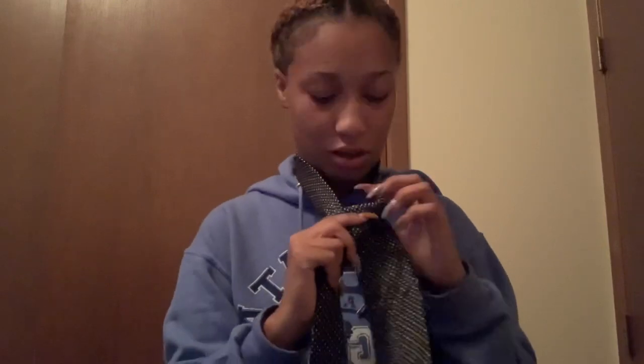You've got to make sure this is straight the whole time, otherwise it's going to come out funky. So what we're going to do is wrap this around the front, so it looks like this. Leave your fingers in here so that when you bring it through you have room.